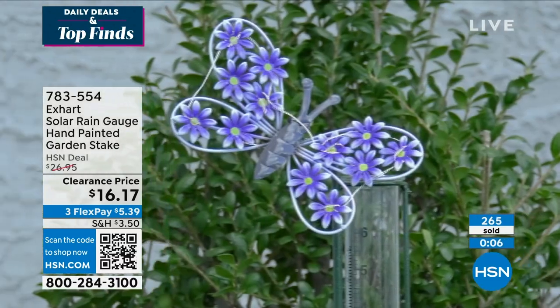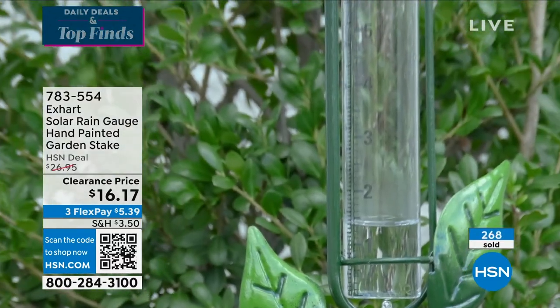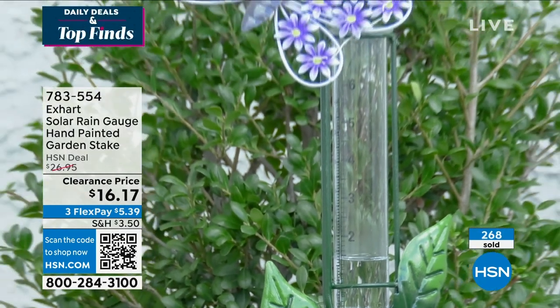We've got to talk about the solar gnome. Gnomes are a must in the garden. They just are.